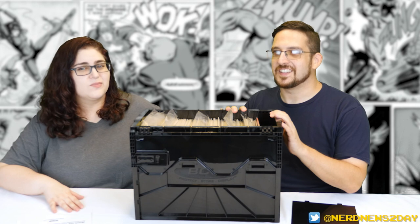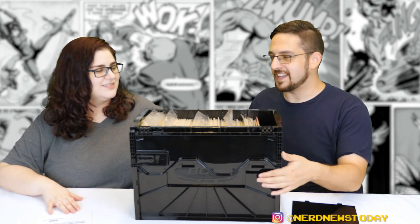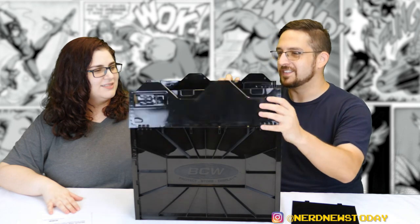So until next time, I'm Matthew. I'm Andrea. Stay tuned — we've got a lot more things to lock down in this box coming very soon.